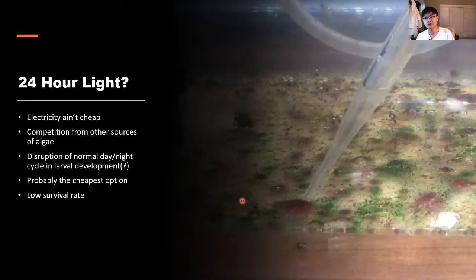Regarding lighting: in my first video I talked about 24-hour light, but after a long time I realized electricity isn't cheap. There's also competition from other algae — with longer light durations you get red, green, and brown algae, but shrimp really only like the brown algae. Hormonal development is important for shrimp, and disrupting the normal day-night cycle in larval development might cause yield problems we don't know about. Most of the time, 24-hour light won't give you enough shrimp because you can't grow enough algae.